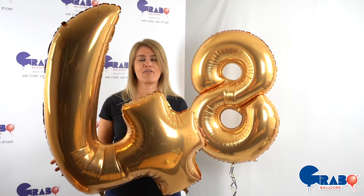Hi there, we all love our Grabo 40-inch numbers. They come in so many colours and they are absolutely wow in the size.